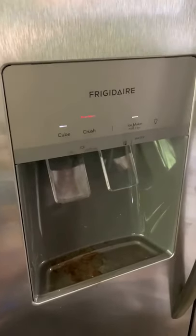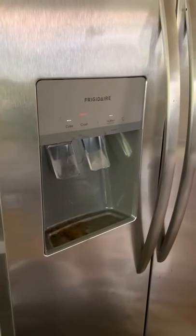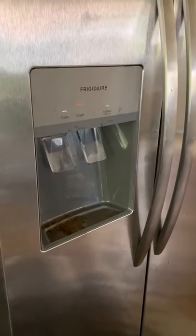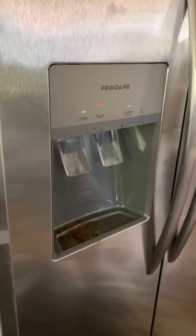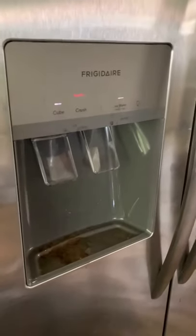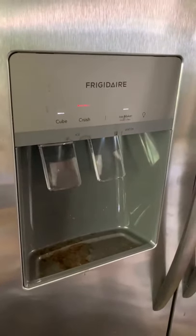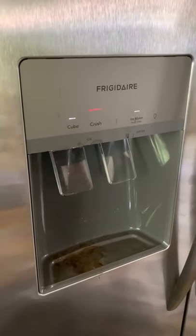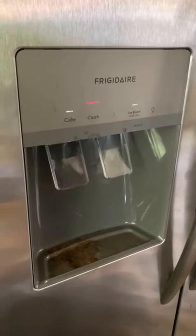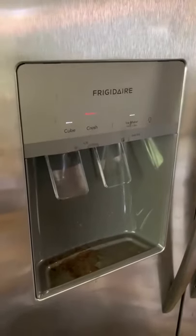When your power has been out, your Frigidaire refrigerator can sometimes come with this warning. We'll keep the camera pointed at it until it goes off. The first time it happened, we googled and went on YouTube, but it gets pretty irritating when you get into the night and the thing is still beeping.